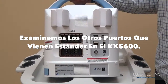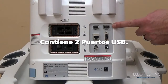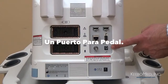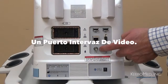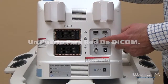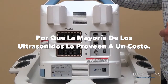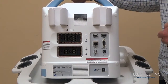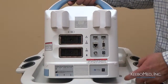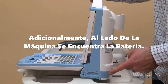Let's look at the other ports that are standard with the KX5600. There are two USB ports at the top, a color SVGA port, a foot switch port, a video output interface port, and a DICOM network port. Having this DICOM port is also a unique feature of the KX5600 because most ultrasounds only offer such a port as a costly option. Below these ports is the power adapter port, and if we turn to the side of the machine, we have where the battery is located.